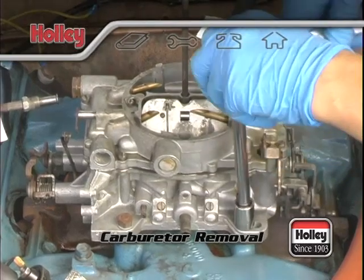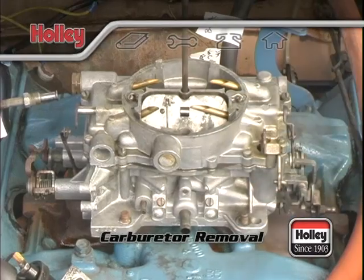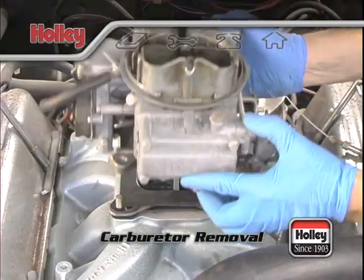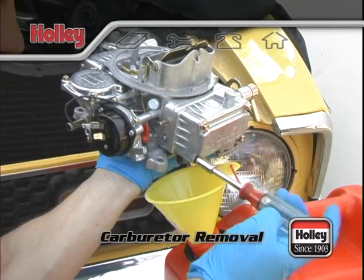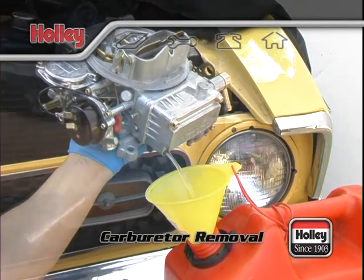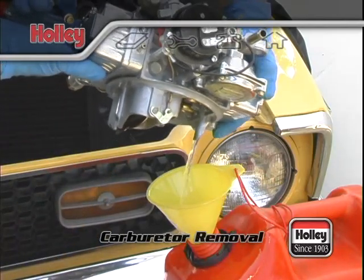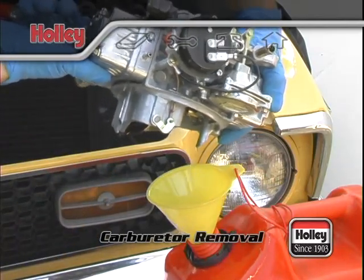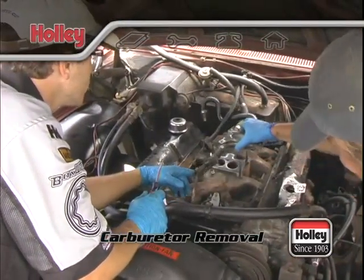When everything's clear, all you should have left is the carb mounting bolts or nuts. When all four are out, it should be easy to lift the old carb off the engine. Be aware there's still fuel in the carburetor. You can either remove one of the lower front primary fuel bowl screws and drain from there, or you can turn the carburetor upside down and the fuel will trickle out of the carburetor vent in the top of the body. When you're all done, cover up that area before you walk away to get your new carburetor.